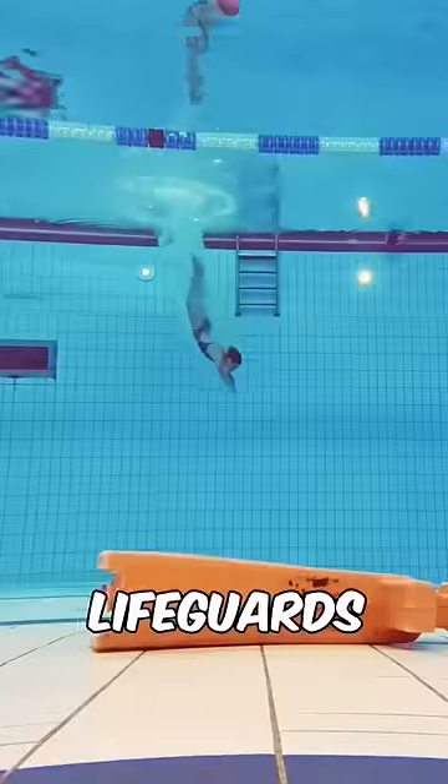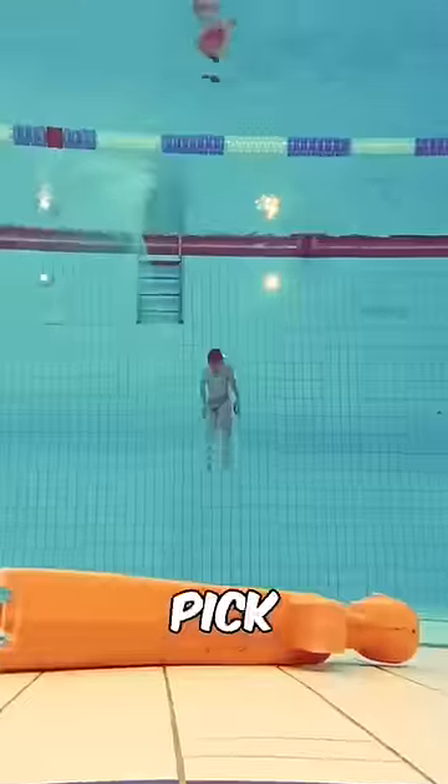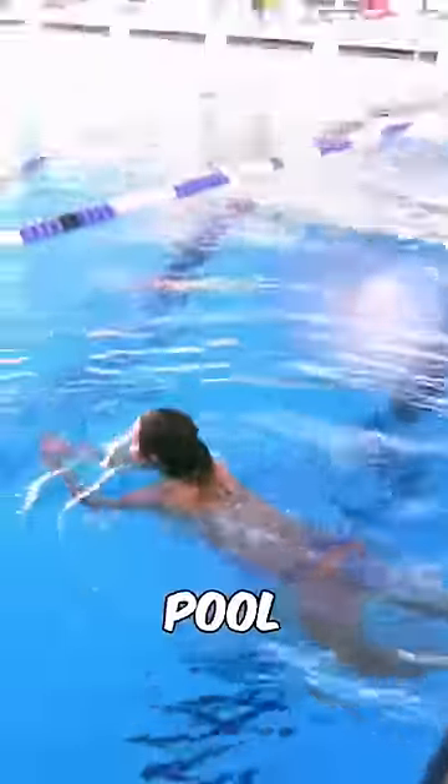Would you pass the swimming test for lifeguards? Before you can apply for a job at Pete by the indoor water park, you have to be able to swim down to 5 meters and pick up minimum 2 of the 3 rings from the bottom of the pool, bring them to the surface, and put the rings on the edge of the pool.